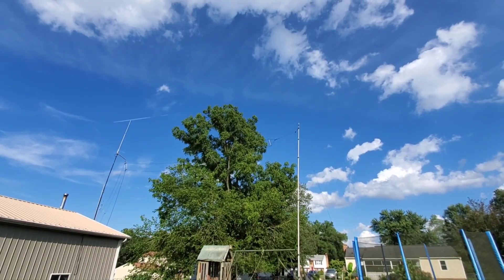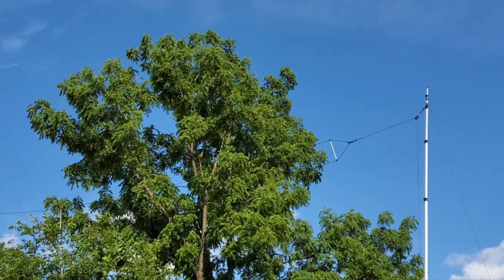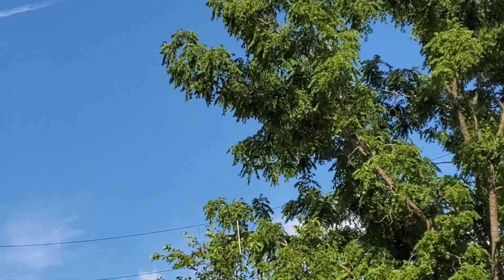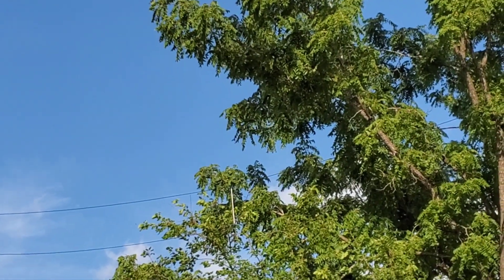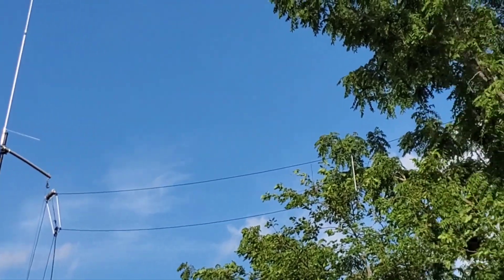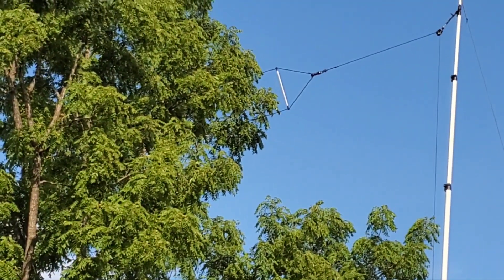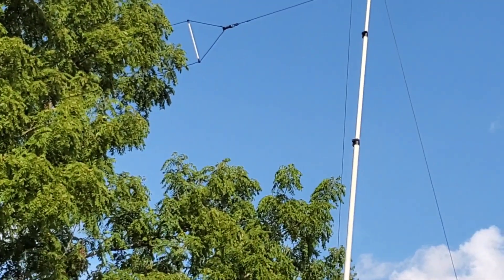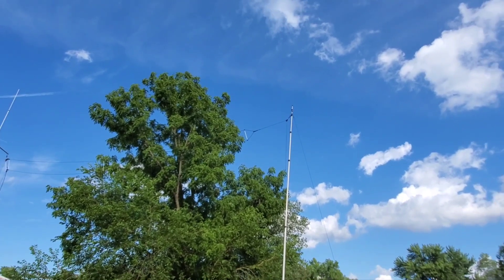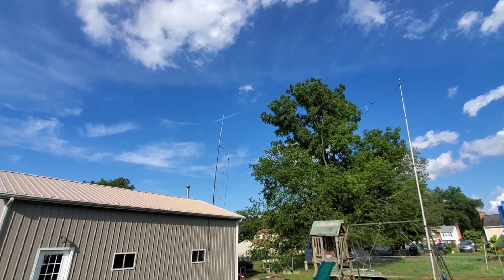All right folks, we're going to try to get the best picture we can of it. Here it is up in the - going from the balun, and it's going up, and I come straight across to here. There are DX Engineering 46-foot poles to help me get it off the ground where I need it to be. There she is.